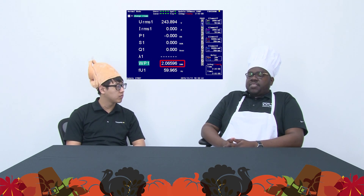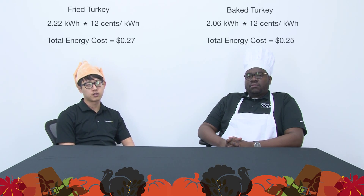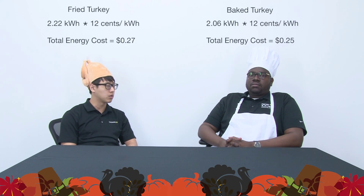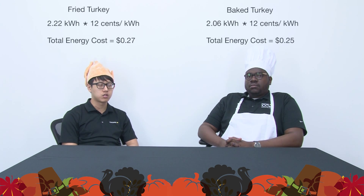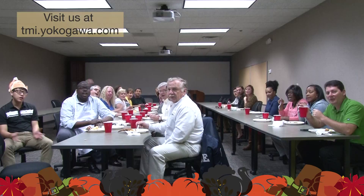Okay so it was about the same. Yes, I win! Well, I think people liked my turkey better than yours. I don't think so, I disagree with that. In conclusion, the energy consumption was about the same, so your electricity bill won't be affected too much whether you fry or bake the turkey. Whatever you guys decide to do — whether frying or baking — just make sure you're safe, and from our family to yours, Happy Thanksgiving!